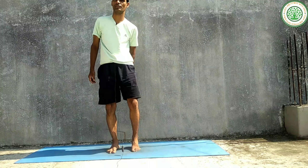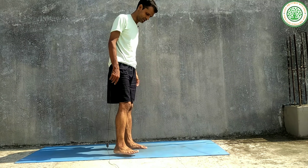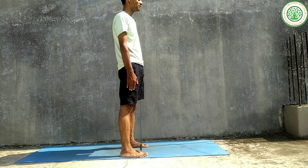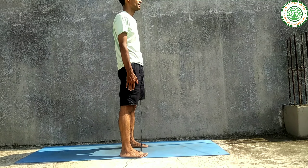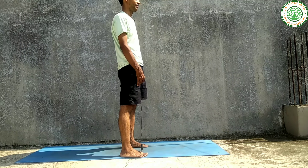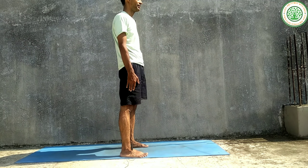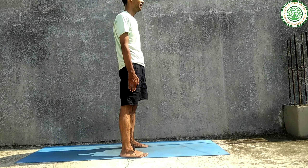Let's start this Yogasana. There are three variations. For the first normal variation, please keep your feet one foot apart on the sides, chin parallel to the ground, shoulders back, neck relaxed, and abdominal tucked in.